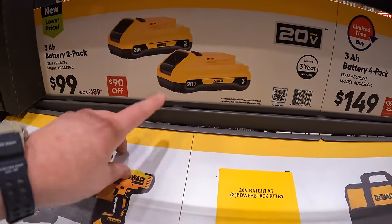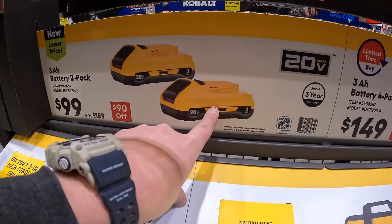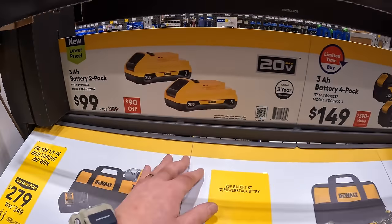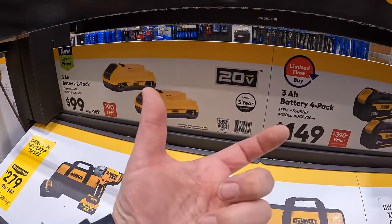Or $99 for two 3 amp-hour batteries. These ones have 21700 cells - comparing those cells to the others: the 18650 cells are in these, the 21700 cells are in those, and that refers to the actual physical size of the cell.